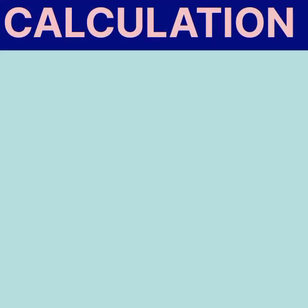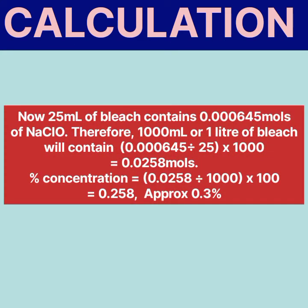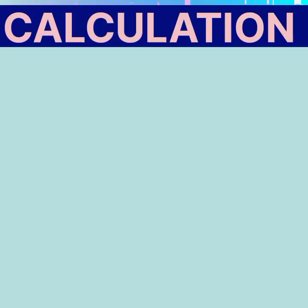So there are 0.000645 moles of sodium hypochlorite in 25 ml. Therefore, 1000 ml (one litre) of the bleach solution will contain 0.000645 divided by 25, times 1000, which equals 0.0258 moles. The percentage concentration of sodium hypochlorite in the bleach is 0.0258 divided by 1000, times 100, which gives 0.258%, or approximately 0.3%.